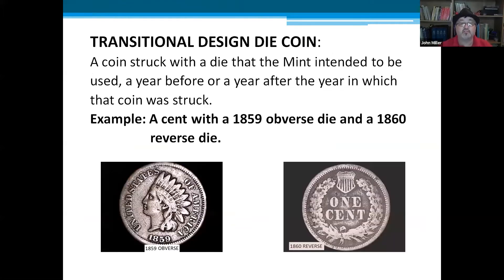Next is a transitional design die coin — coins struck by a die the mint intended to use the year before or the year after the coin was struck. For example, an 1859 Indian Head cent with a reverse die used in 1860. Usually this happens when the mint is testing whether the metal will flow properly with the new design, and by accident some coins get released into circulation. There aren't very many since it's usually just one die, so these coins are quite valuable.